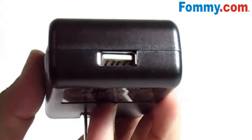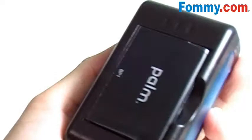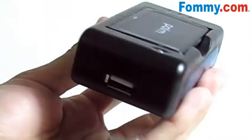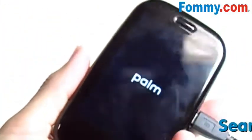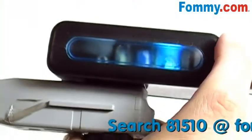Another cool feature is the USB slot. So while your spare battery is charging, you can actually take a USB cable, plug that right up, plug that into your phone, and you can simultaneously charge your Palm Pre with your spare battery.